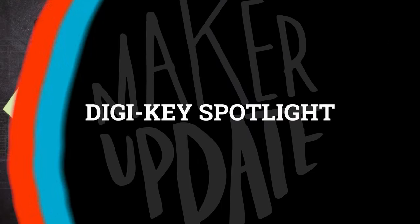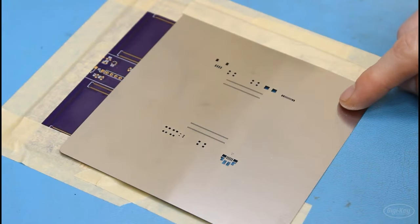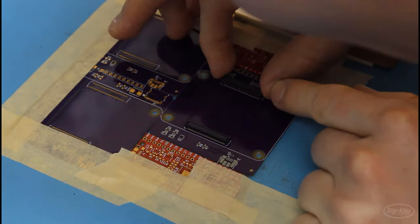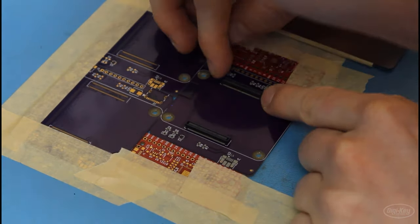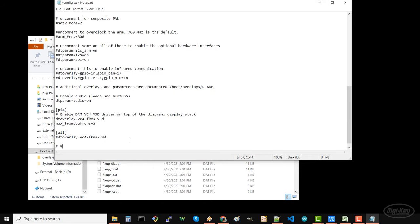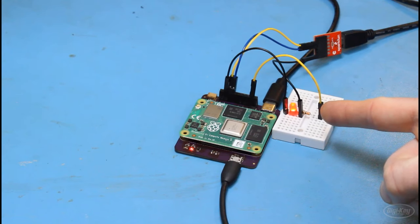This week's DigiKey Spotlight is the latest in Sean Himmel's series about making a Raspberry Pi compute module carrier board, in which he assembles the first test board by silk screening on some solder paste and toasting that baby in the reflow oven. He then details the software setup to get it up and running, ultimately showing off that hello world of electronics — the successfully blinking LED.